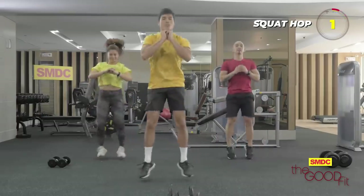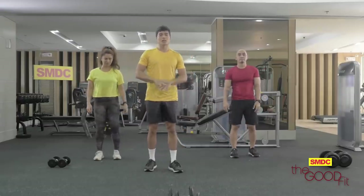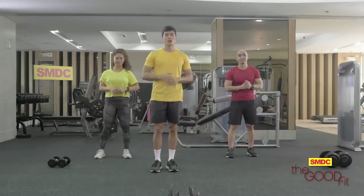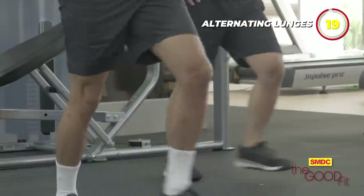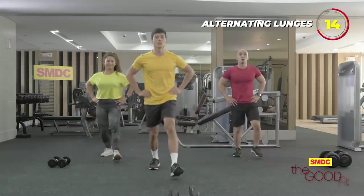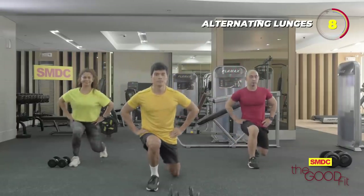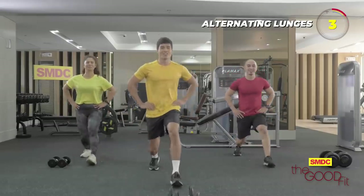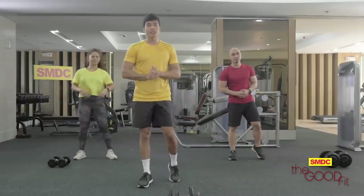Remember to breathe properly and contract your core. Last one. Alright, we're done. Next is alternating lunges — lower body again to target the glutes and the quads. Three, two, one, let's go. Inhale when going down, exhale when going up. Smile guys, we can do this. Three, two, one. Okay, we're done. Next workout is the floor press, so we lie down.